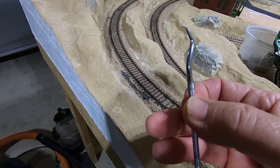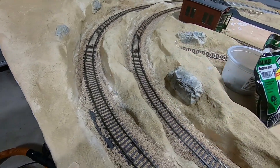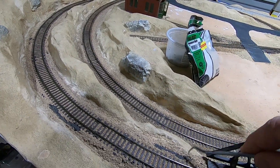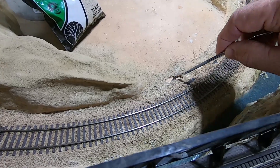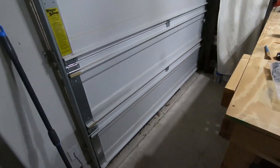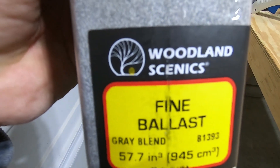I took this dental pick and picked through all the ballast. Anything that was loose came off - I cleaned it all up. The stuff that's down here now, it's on there, it ain't going nowhere. If it was loose in any way, it came off. Like down in here, I just got rid of all of it. Then I did a little experiment - I bought some fine gray blend, and this is what I got.